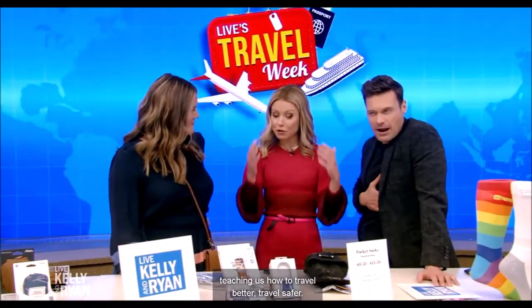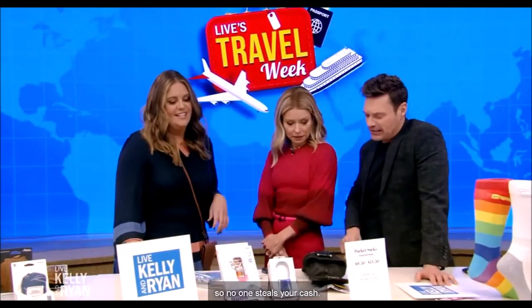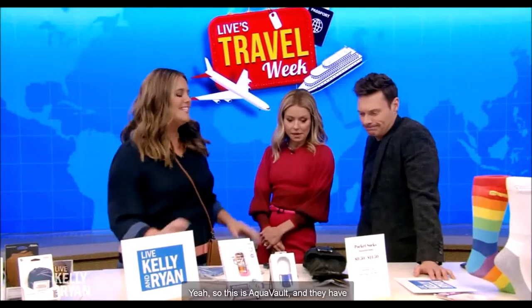We're back with more deals with Monica Mangan, teaching us how to travel better, travel safer. So this is a safe you put on your beach chair so no one steals your cash. And you've had this happen to you many times. So this is AquaVault.